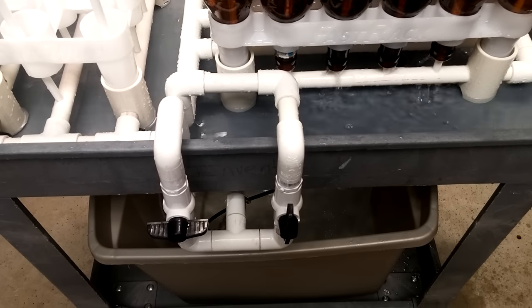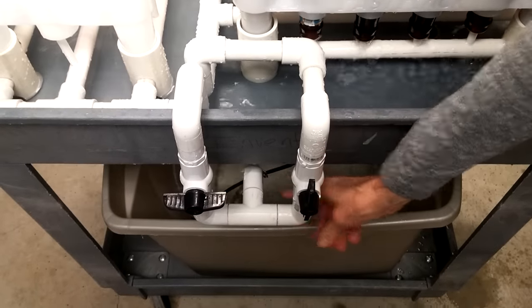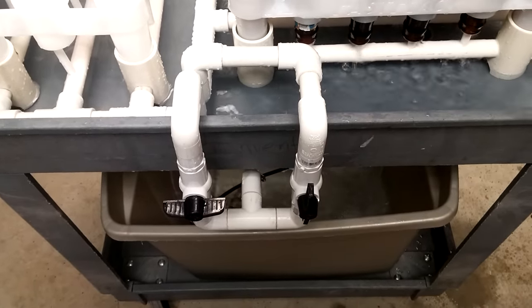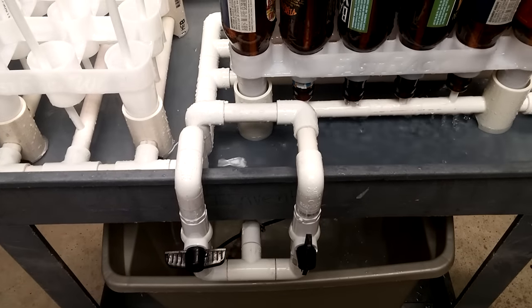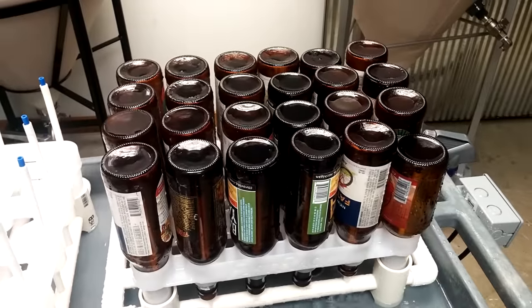Both sides are independent of each other. It has a common feed line and two inexpensive ball valves. Tupperware bottom, obviously. We think it works pretty well.